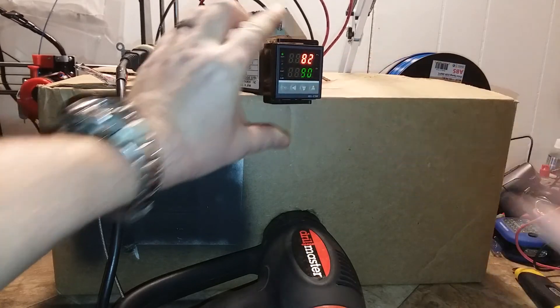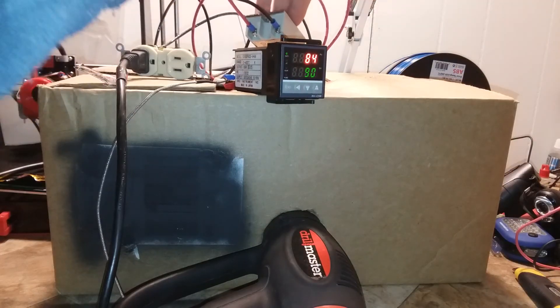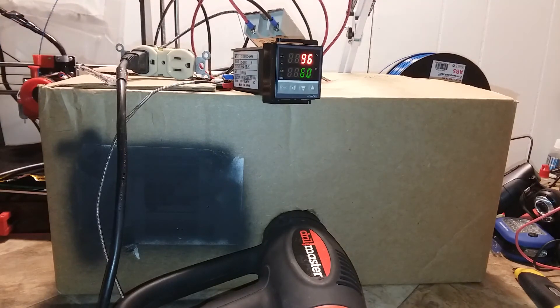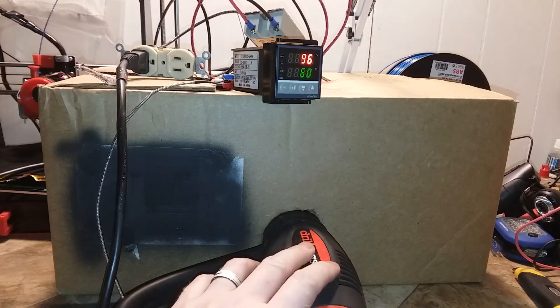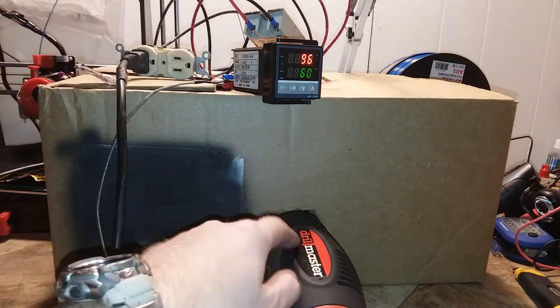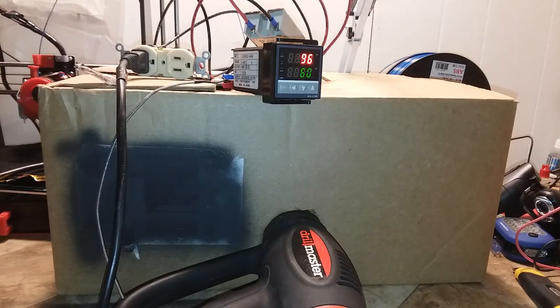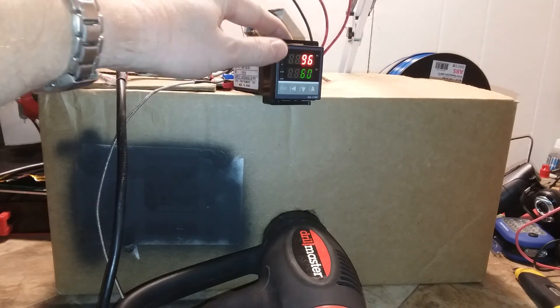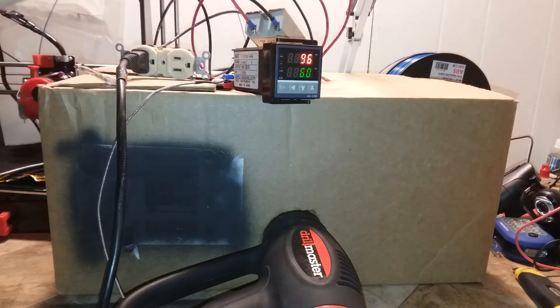You can check the solid-state relay and it's barely even warm. Because most people have a heat gun or a hair dryer, or you can go to the thrift store and find a cheap one. This cost like $7.50 off of eBay, and the SSR came with it. It's quite easy to set up an enclosure that is heated up to whatever temperature you want very quickly.